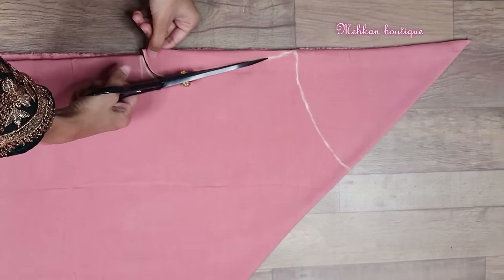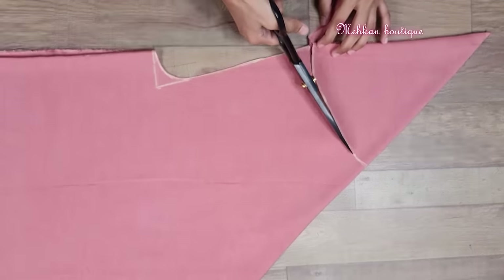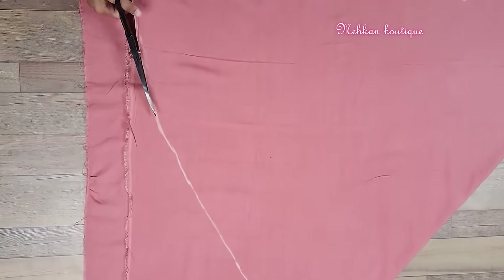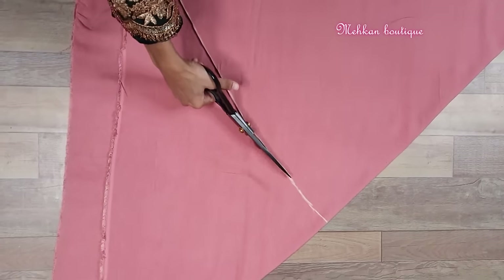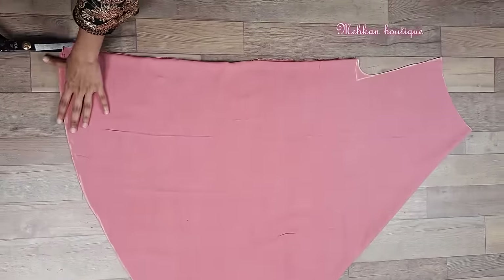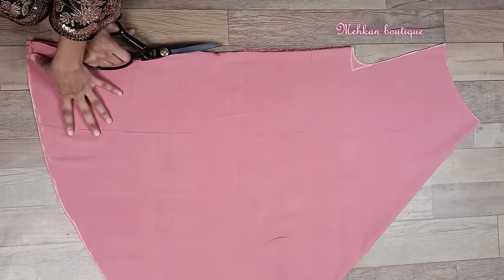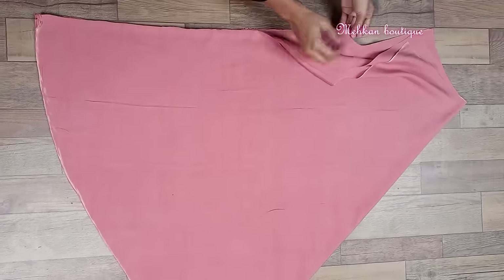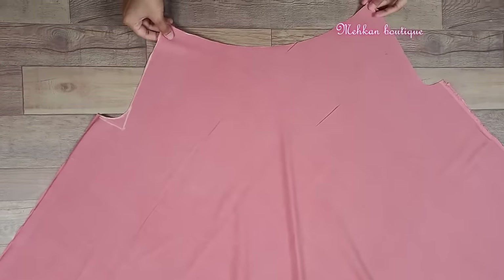Now let's cut on the mark. After cutting on the mark, here we have two pieces. We are going to slide on the right side and stitch one cross.